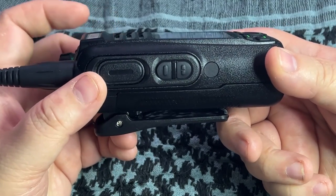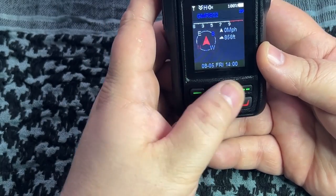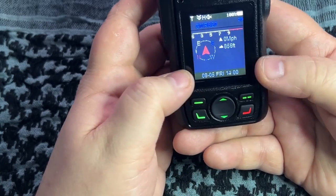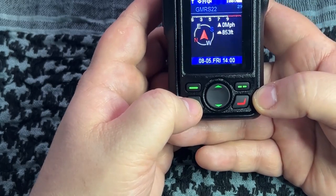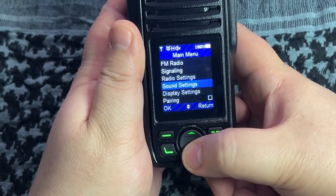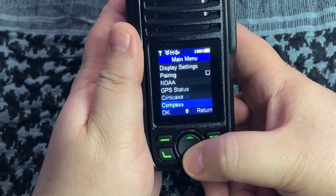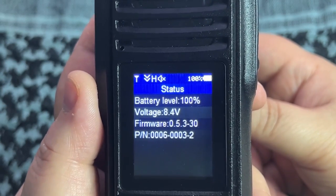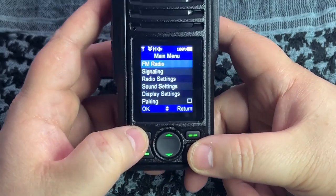On the left side you have your push-to-talk button and two programmable buttons. On the front you've got up and down buttons for dual channel watching or navigating the menu, two function buttons that pop up on the lower screen, a back button to return to the main screen, and a menu button. Pressing menu brings you into settings: FM radio, signaling settings, radio settings, sound settings, display settings, pairing for Bluetooth, NOAA, GPS status, compass, and overall device status. Right now it's at 100%, 8.4 volts, running firmware 5.3-30.